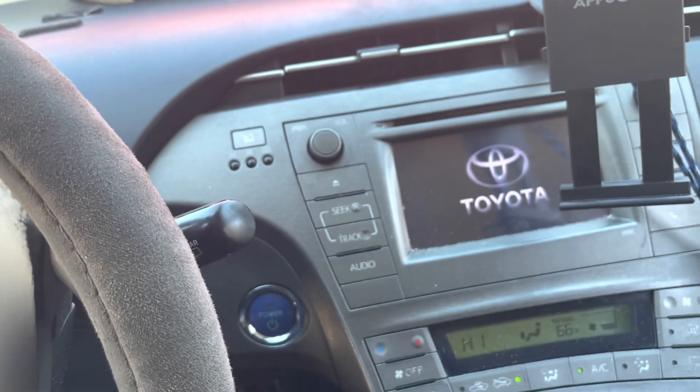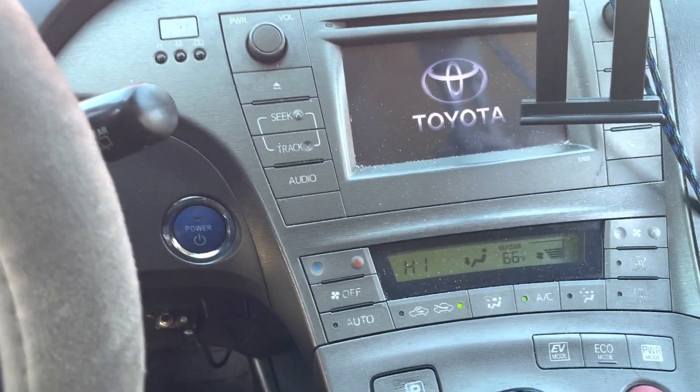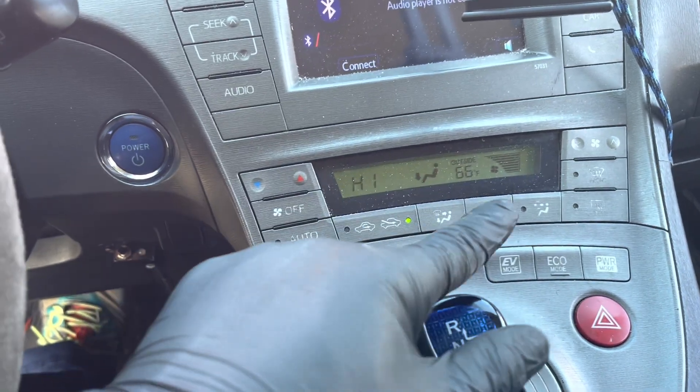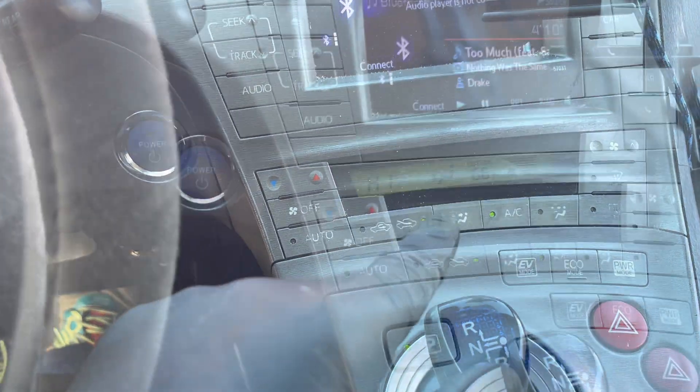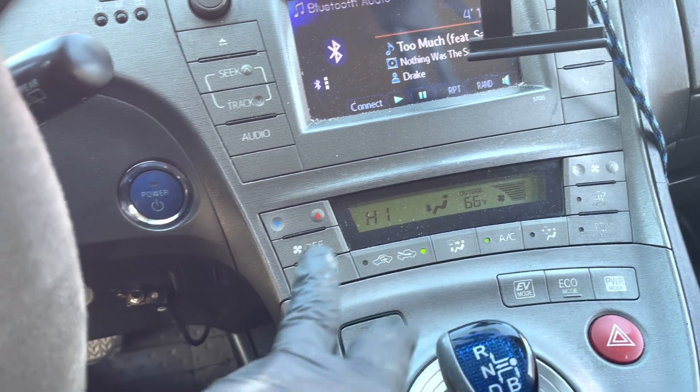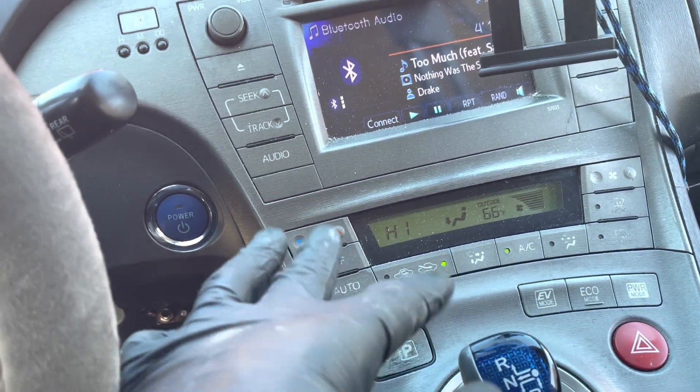If you turn these settings to high and put your foot on the brake, your fans should just kick on anyway, and your water pump will kick on too if you put these in. I have to put these two video clips together.